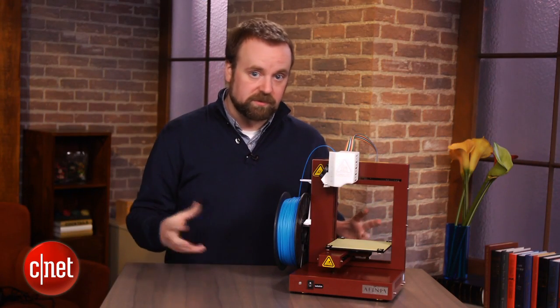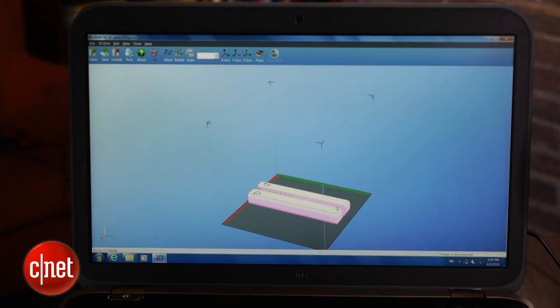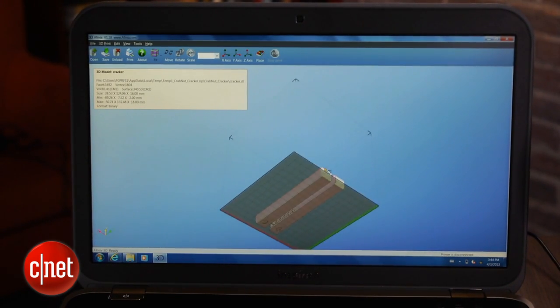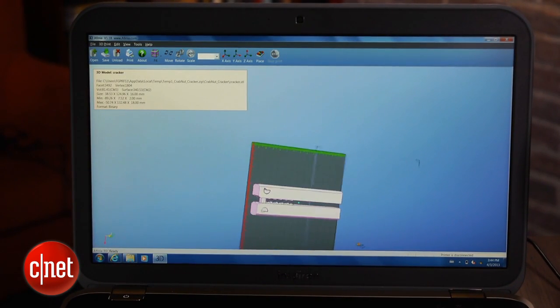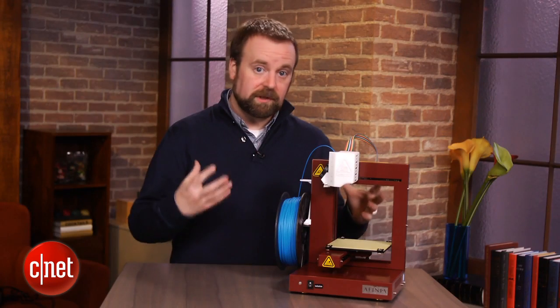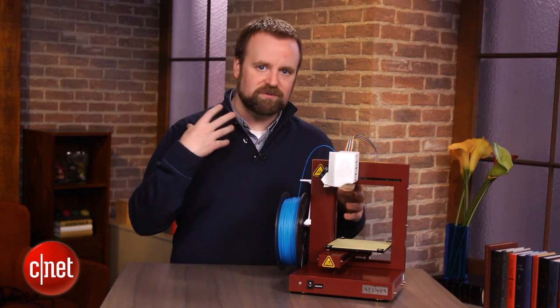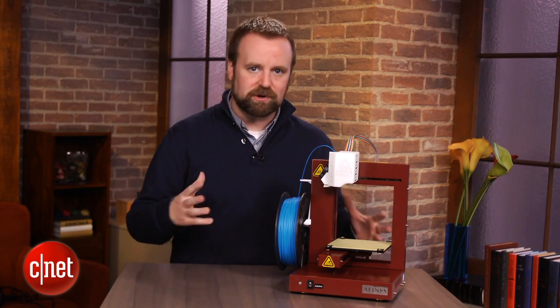The Affinia software strikes a nice balance between ease of use and deep configurability. It's not quite as granular as the really deep settings you get on certain printers, but overall it gives you nice control over objects in terms of their quality and the amount of material you want to use on the inside. In general, it lets you use the printer with a good degree of control over output, without giving you the depth and complexity of engineering-level software.